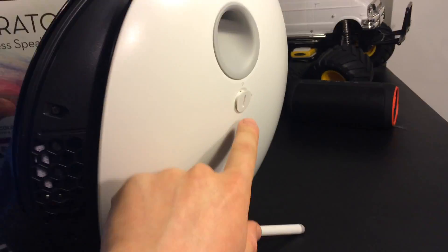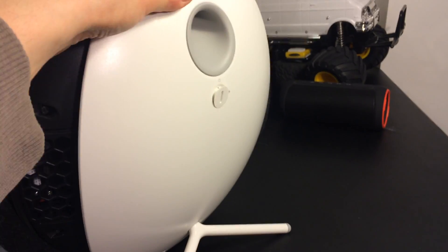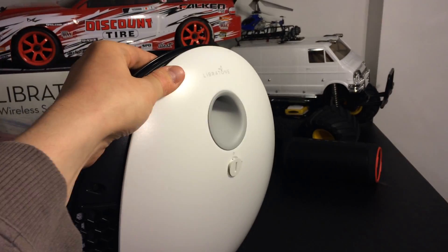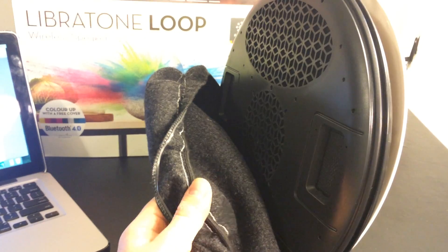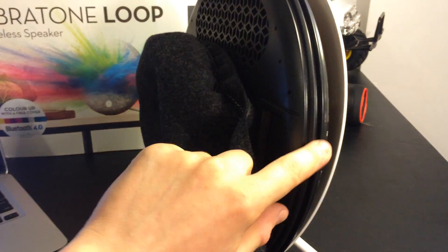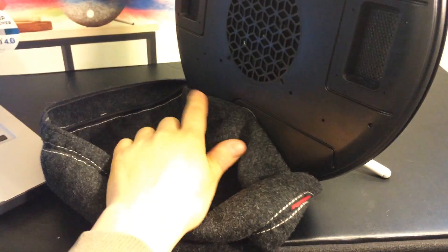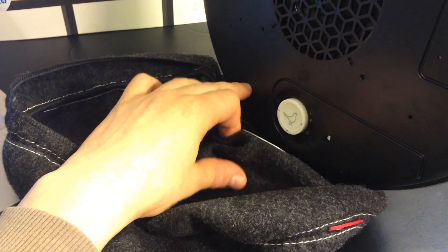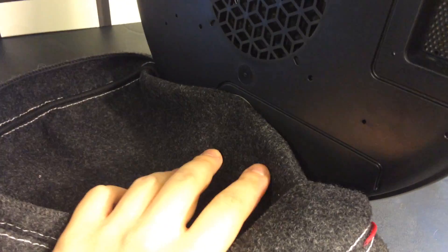So in the back right here, I already used a flathead screwdriver, turned this 90 degrees and the back cover pretty much released the front cover right here, which is kind of on a little rubber band design. It fits into the grooves right here. So I'll just take it off and let's see what we got. At the bottom here there's a magnet that really allows you to place the controls really nicely, evenly in place — so there's no way you can mess up that.